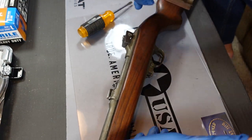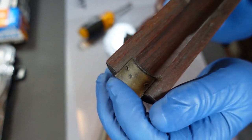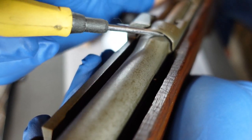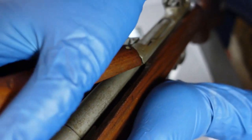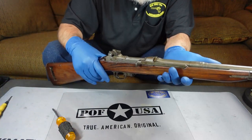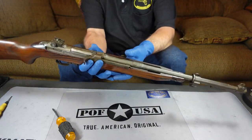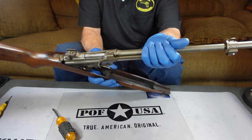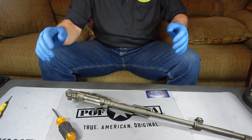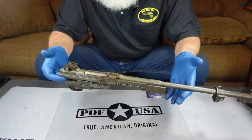It's important to note that right back here on the back of this top stock, there's a metal tab. This metal tab hooks underneath this little plate right here in the receiver and holds the back of the top handguard in place. You just need to know it's there when we go to put it back together. The next thing we're going to do is take the gun out of the stock, which is really, really simple. You simply pick up on the front of the barrel and it scissors right out of the stock just like that. That's all there is to taking it out of the stock.